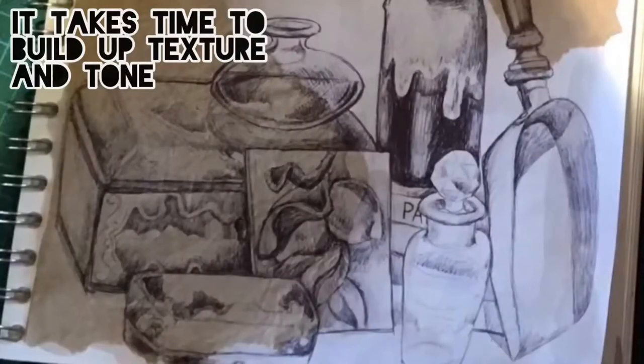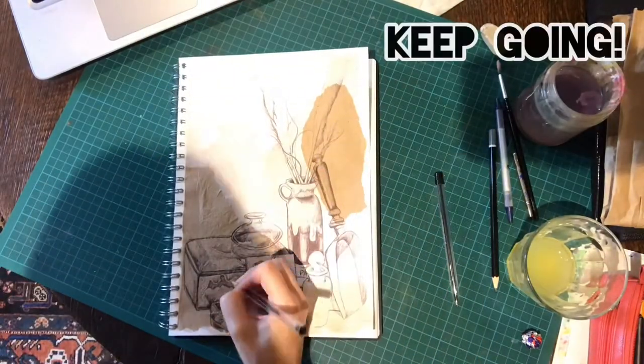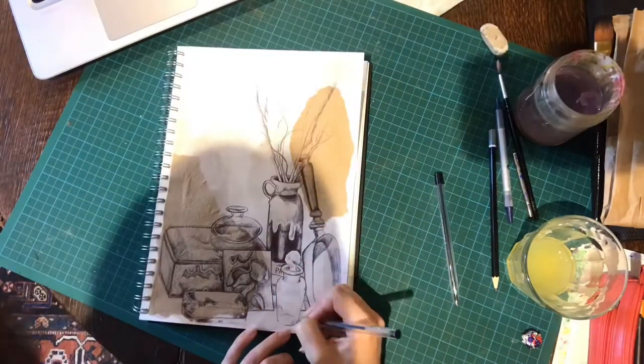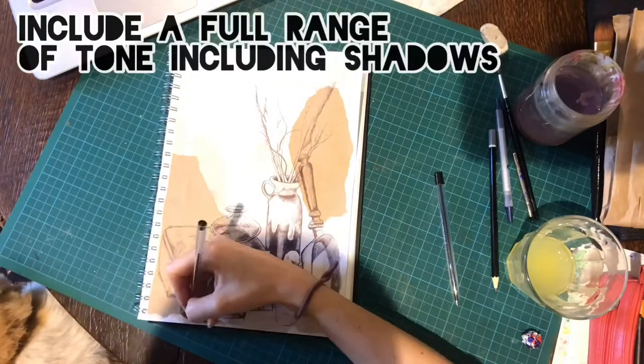It will take time to build up this level of detail. Remember to include the full range of tone, including the darkest shades.